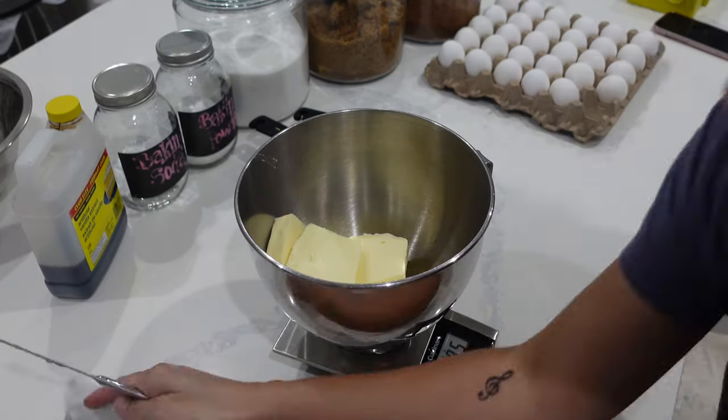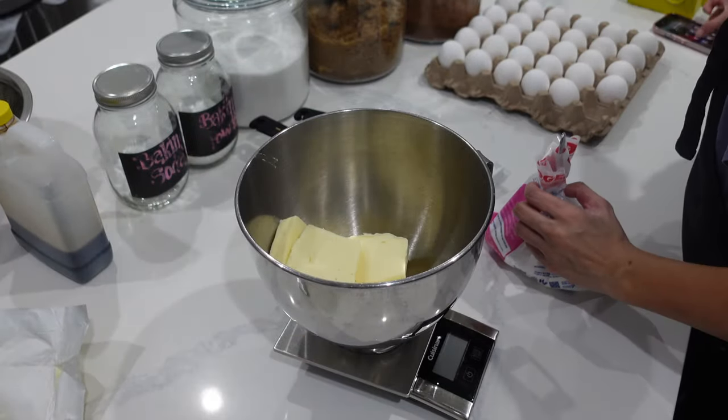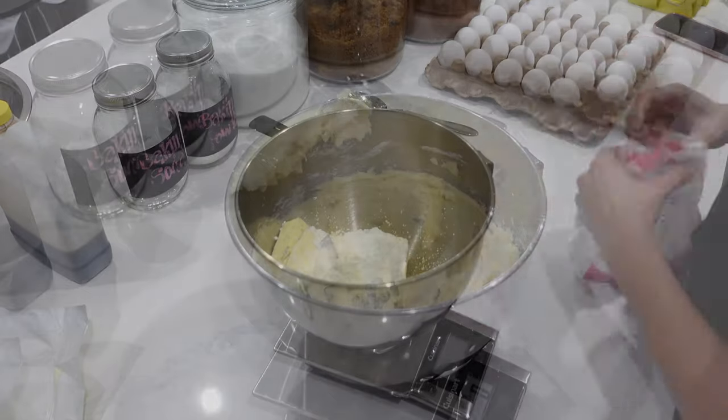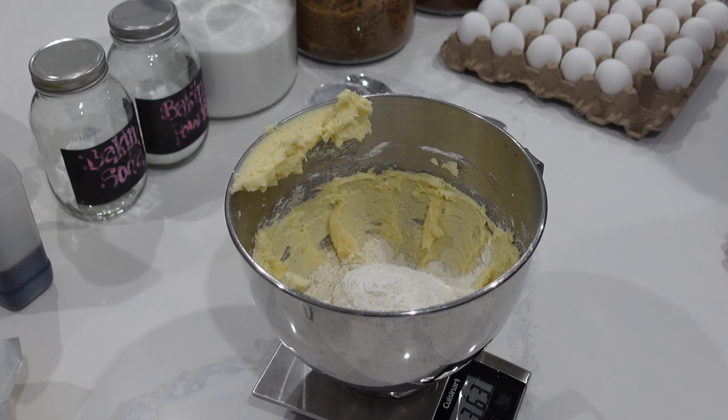To start off everything, I wanted to make sure that all of my doughs were ready to go. I knew that I would have Alia to help me the next day, so in order to really streamline things, making sure that all of my doughs and batters were ready was the best thing I could do. I also wanted to ensure that everything was as fresh as possible.